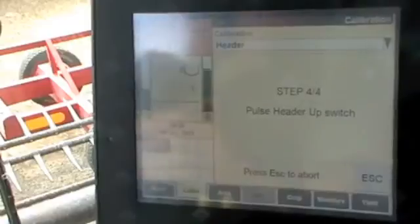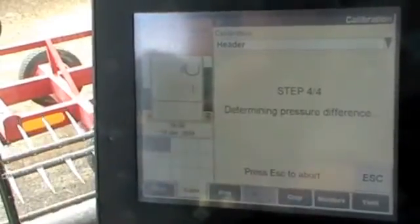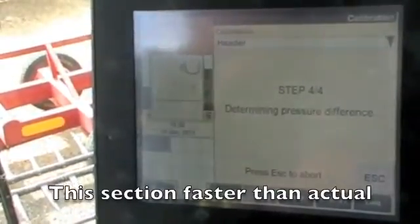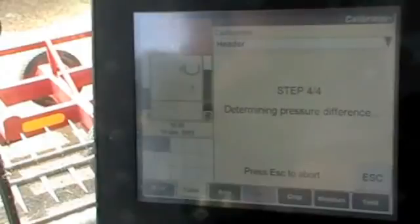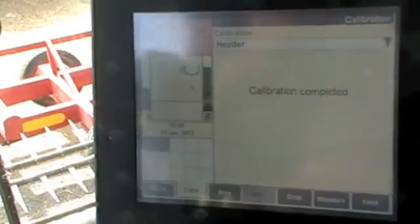Once it's sorted that out, press the up switch. Note that the header will go down when you do this, so don't be alarmed. Calibration is now completed.